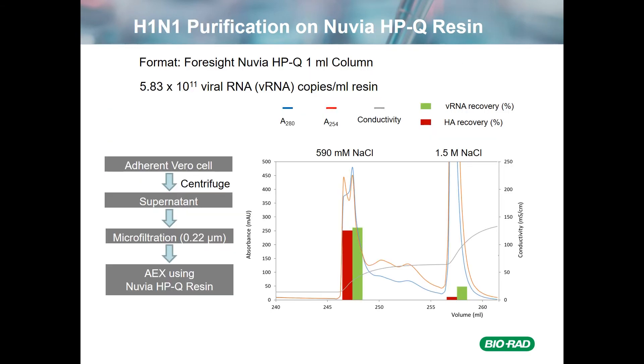This is the first optimized attempt for purification, loading at 5.8 × 10^11 copies per mL of resin. Adherent Vero cells were spun out, supernatant was taken, microfiltered, and then applied to the resin. What you see is just the elution part: elution at 590 millimolar and the strip at 1.5 molar sodium chloride. The elution peak shows a double peak, which may be separation of filled from empty capsids — we don't know, but it might be interesting to go back and see. We had roughly equal amounts of viral RNA and HA activity recovery in the 590 millimolar peak, with a much smaller amount in the strip.